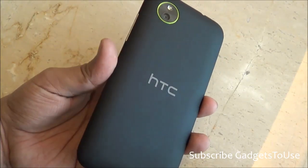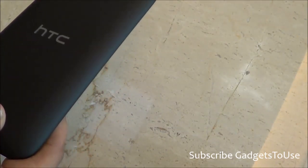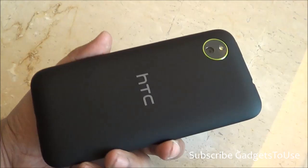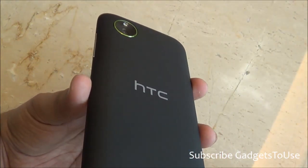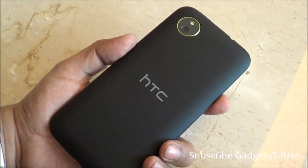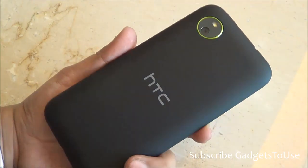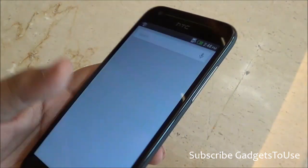The device will be available for an exact price of 33,050 Indian rupees, and it is going to be available around December 25th, the Christmas season. The other dual active dual standby device launched by HTC is the HTC Desire 501, which is also a dual SIM device available at the same time.